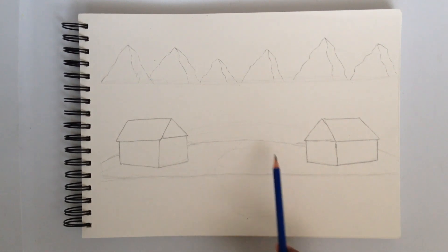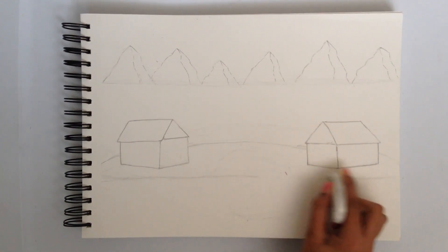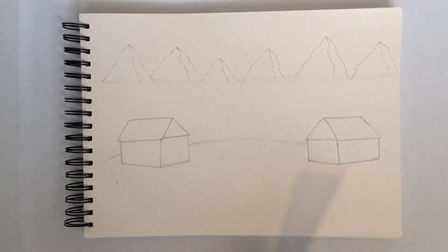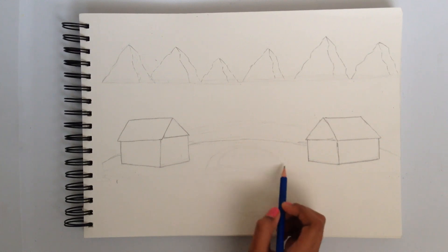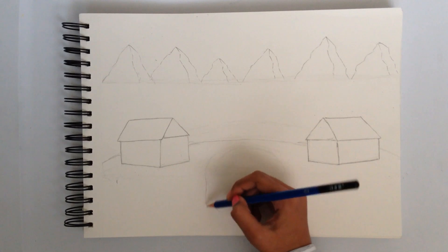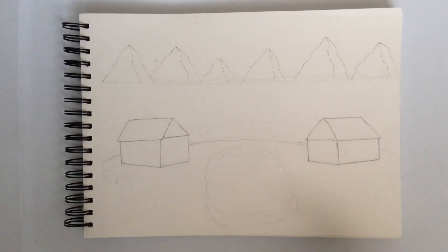There's going to be a river in the middle, so we can actually erase the line over here. As you can see it looks really good. We're just going to do the river over there in the middle — watch closely. First we just have to put like a little humpish shape and little lines over there, just like that. I'm going to outline it a bit darker so you guys can modify your rivers with me.